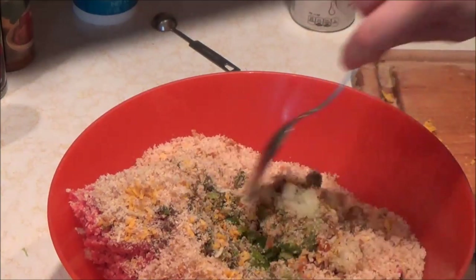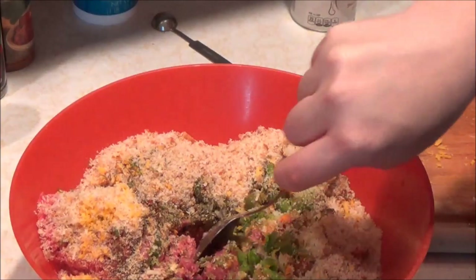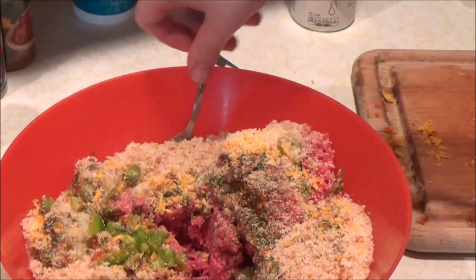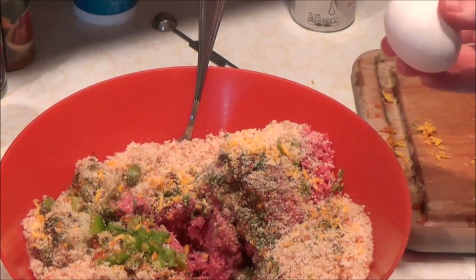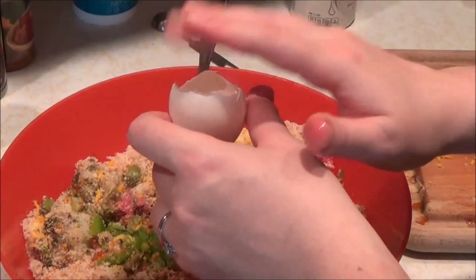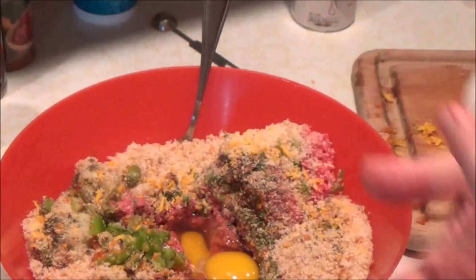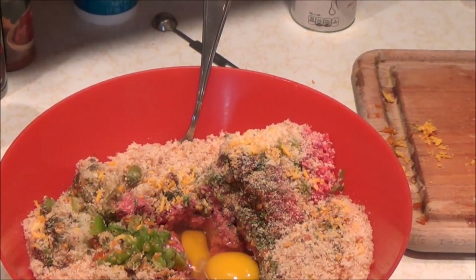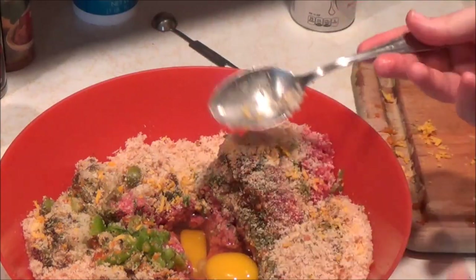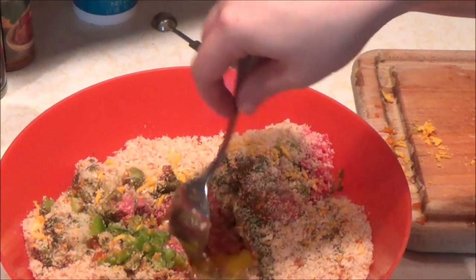Now I'm going to make a little hole in the center here and put the eggs in really quickly. I'm going to use two large eggs. The way I beat the eggs — you're supposed to have beaten eggs when you put them in — I just take a spoon or fork and go like this a little bit.